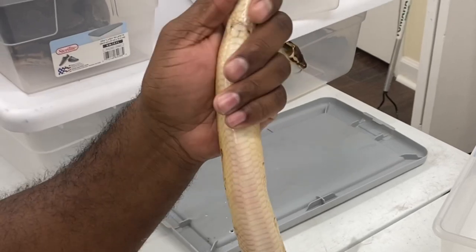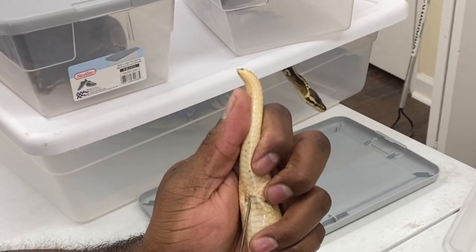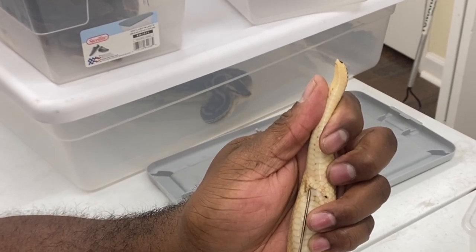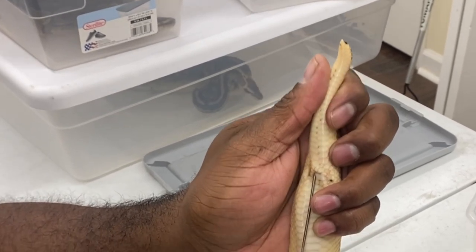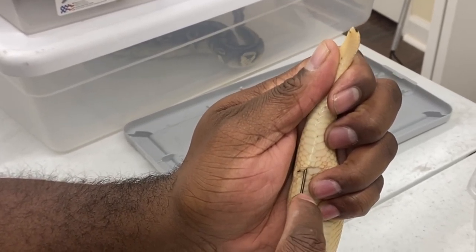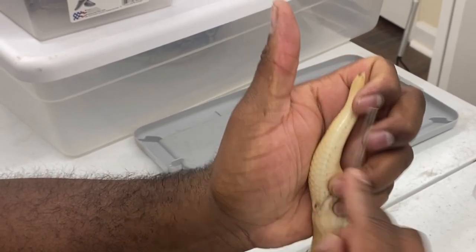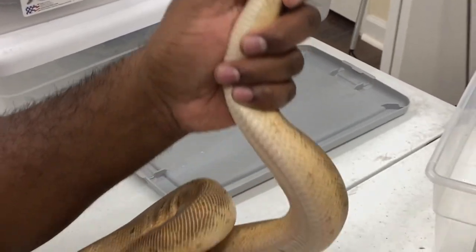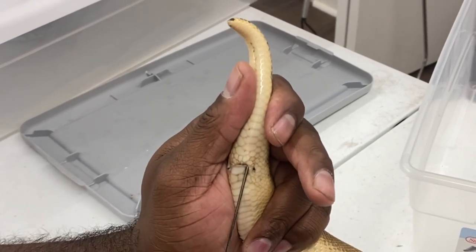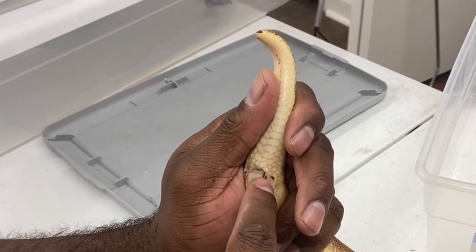Now for the adult male — this probe should go a good ways in. Here's the vent; find that side pocket right along the side. Insert and it keeps going deep. Then go to the other side, find the hole, find the corner, and just keep pushing — that's definitely a male.